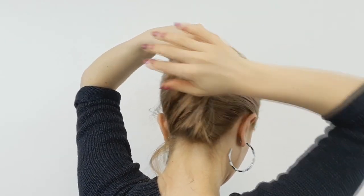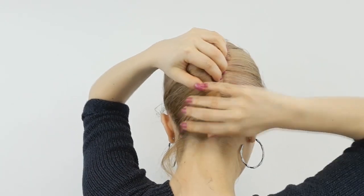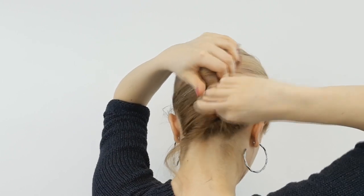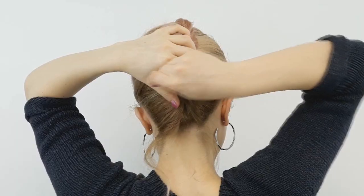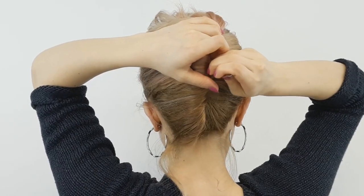When your ends are very well hidden into the twist, you want to pin it from this side using some grips. You need to use some strong grips so it will hold in place all day long — your lazy French twist is done.